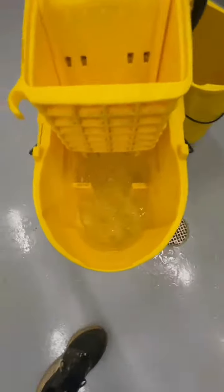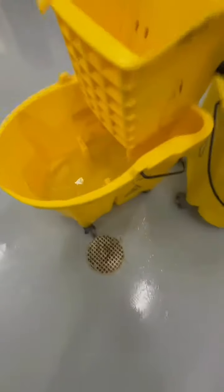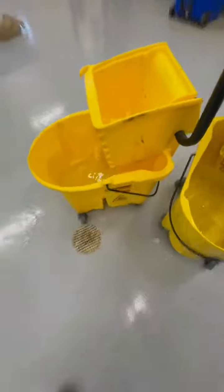So that is your review, and this is why I actually choose to use the Wavebreak made by Rubbermaid Commercial Products. Thank you for watching my review.